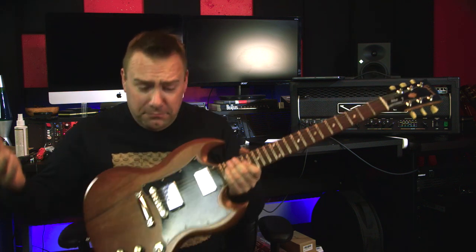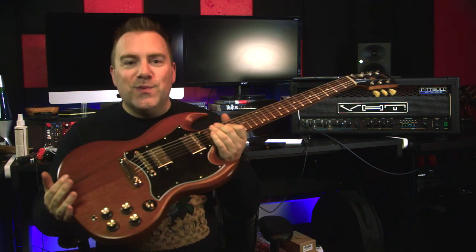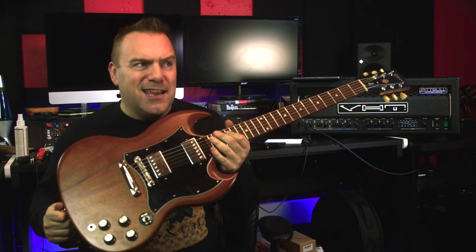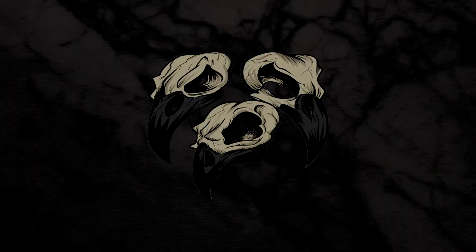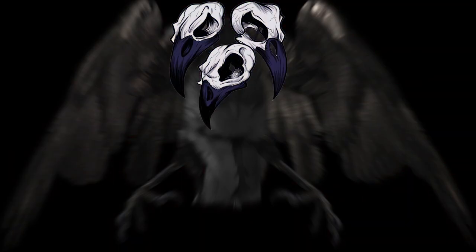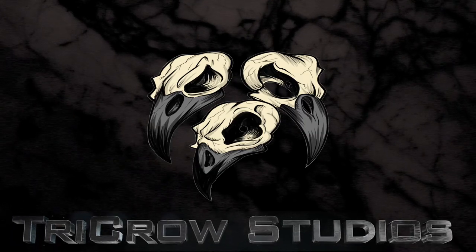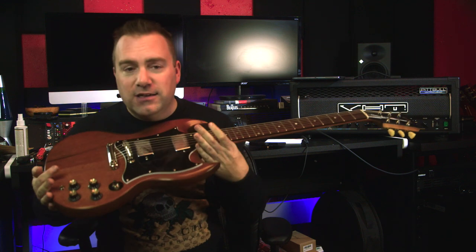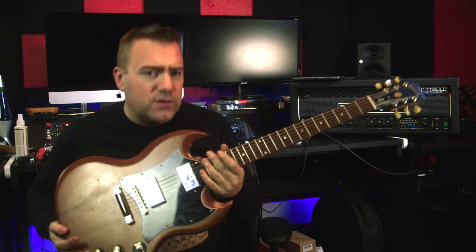Today on Tricurl Studios we talk about what I did to my 2019 Gibson SG Standard Tribute. Here is my 2019 Gibson SG Standard Tribute guitar.